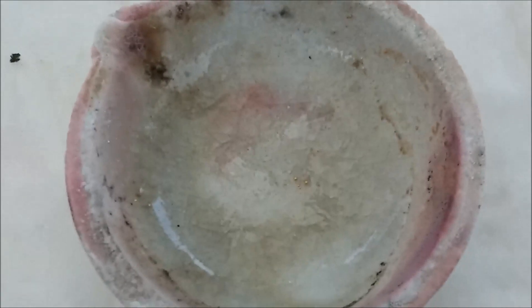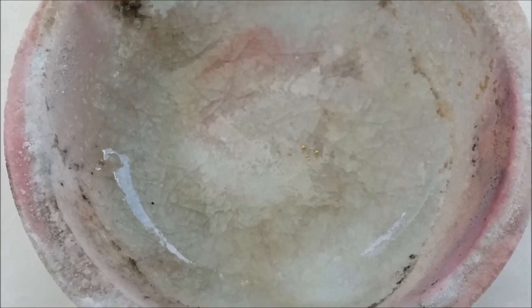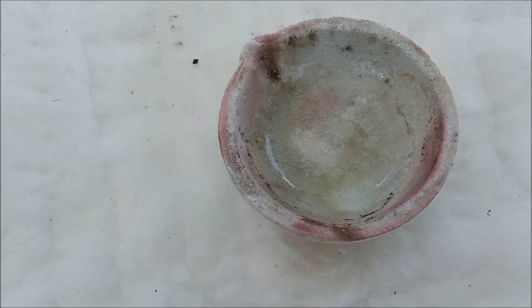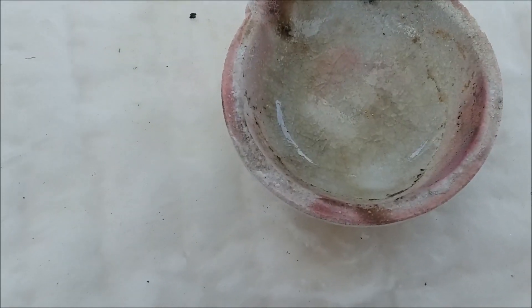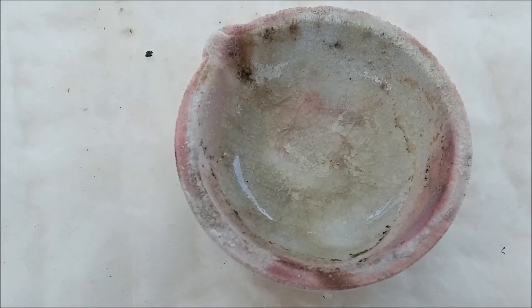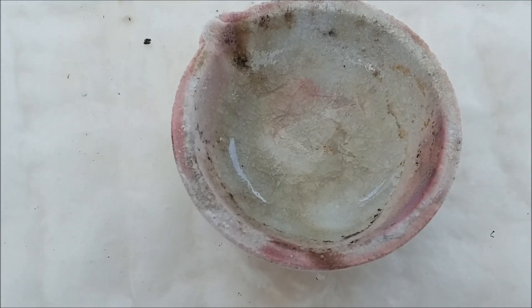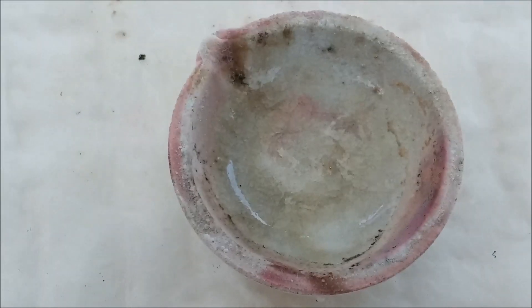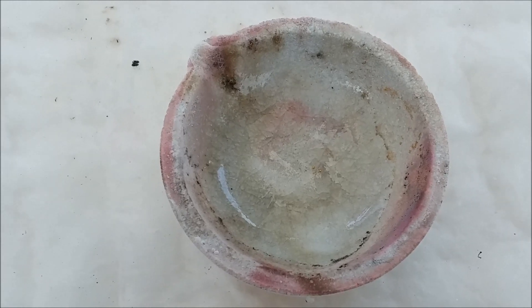I can see there are a couple of tiny balls of gold left in the bottom of the melt dish — maybe a hundredth of a gram. When I was swirling the ball of gold around I didn't quite assimilate all the little bits. That's okay — they'll still be there the next time I melt gold and can get incorporated into the next bead. They're stuck in the solidified borax so they're going nowhere until next time.